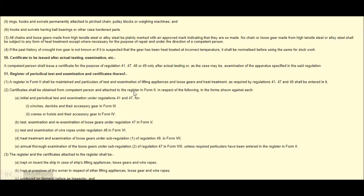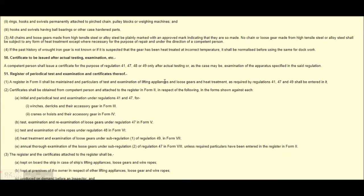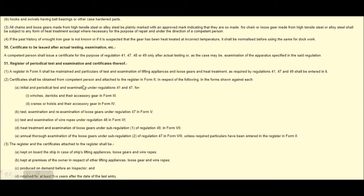The sections 41, 47, and 49 shall be entitled. Regulation 47 and 49 are all written here. Certificate shall be obtained from the competent person and attached to the register. Form 2 — initial and periodic examination under Regulation 41 and 47. Form 3, Form 4, Form 5, Form 6, Form 7, Form 8.